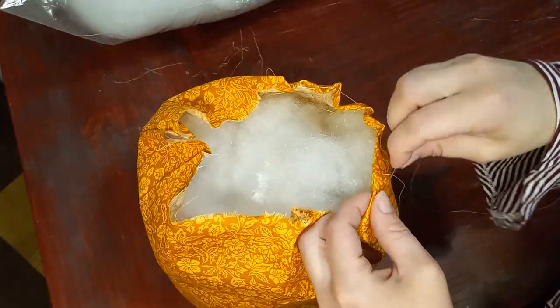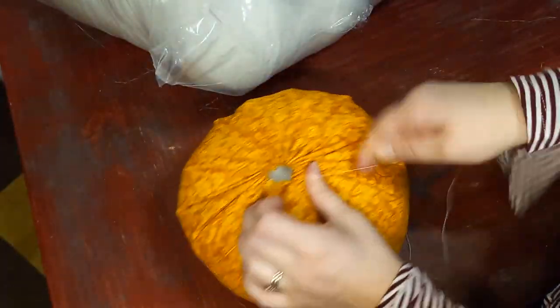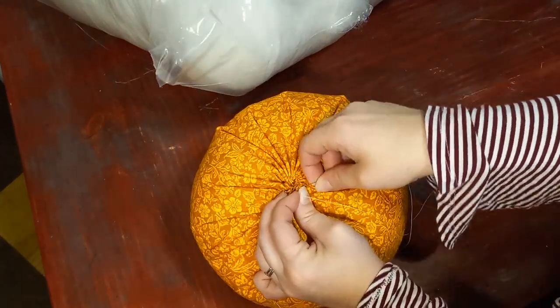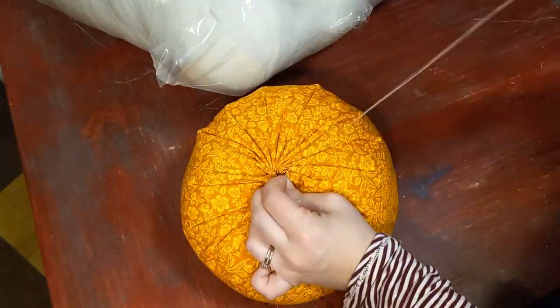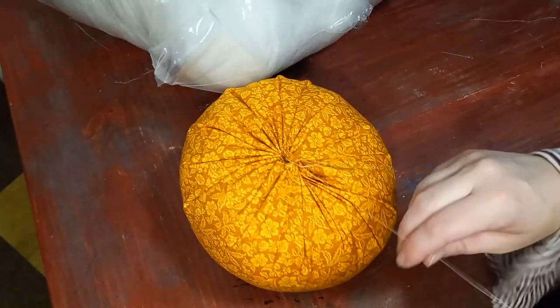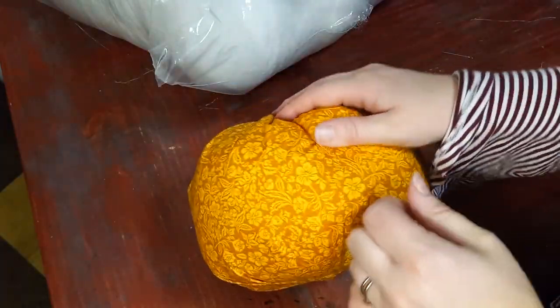Then do another running stitch to pull the top together. You can stuff it some more if you feel the top is a little bit hollow. Found my needle — then secure it with a few more stitches across the top so it's closed. Mine ended up being a little bit open, but I covered that up later.